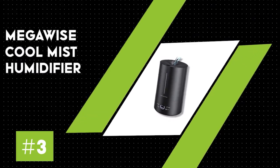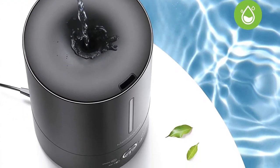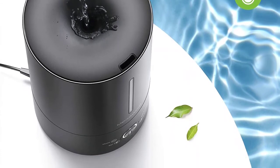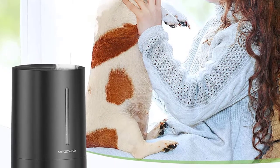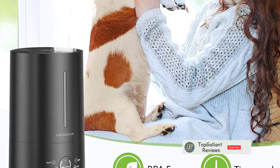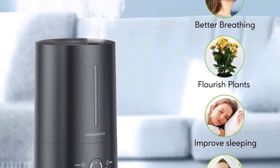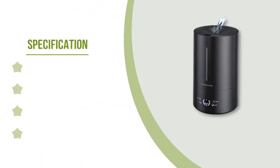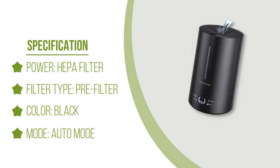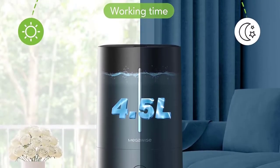Number three: MegaWise Cool Mist Humidifier. If you're looking for a humidifier that can cover large areas in one go, this is for you. This humidifier is fitted with an extra-large tank and comes with multiple features visible on a very clear LED display. It features humidity, timer, temperature, and sleep mode indicators. This isn't exactly an air purifier; however, it effectively emits clean moist air. Additionally, you can use essential oils with this unit to add a welcoming atmosphere to your home.